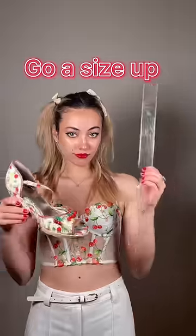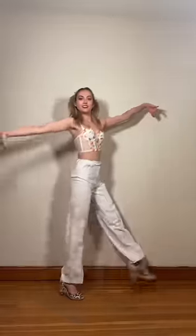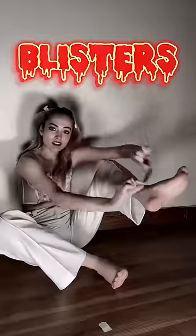How to wear high heels. Go a size up. When you wear heels for long periods of time, your feet will swell and this will lead to blisters.